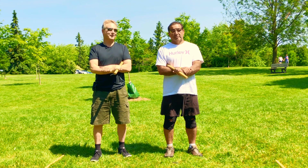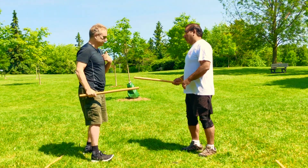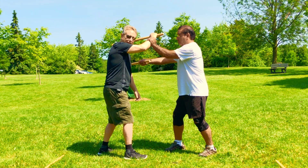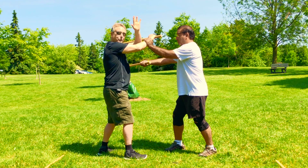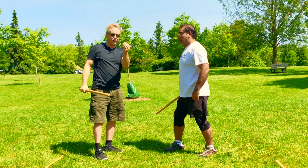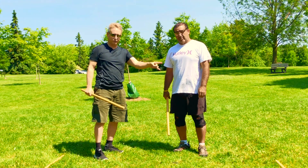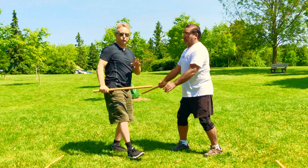Obstruction removal — it can be referred to as slap-off or pull-off. He gives me angle one, so I go like this. Now he's blocked this. I need to move this in order to hit him. This is the obstruction removal, and I'm using my check hand to do this. So you go here, here, boom — obstruction removal.